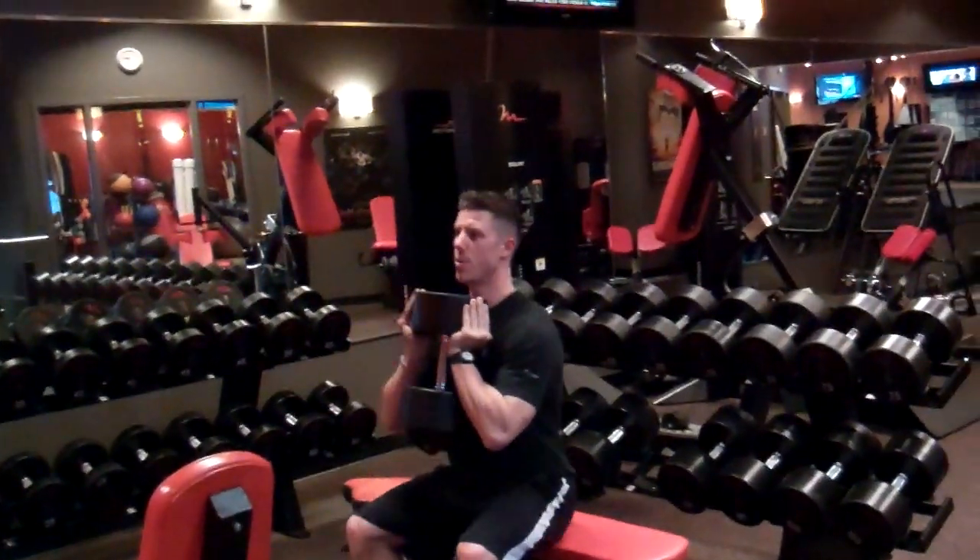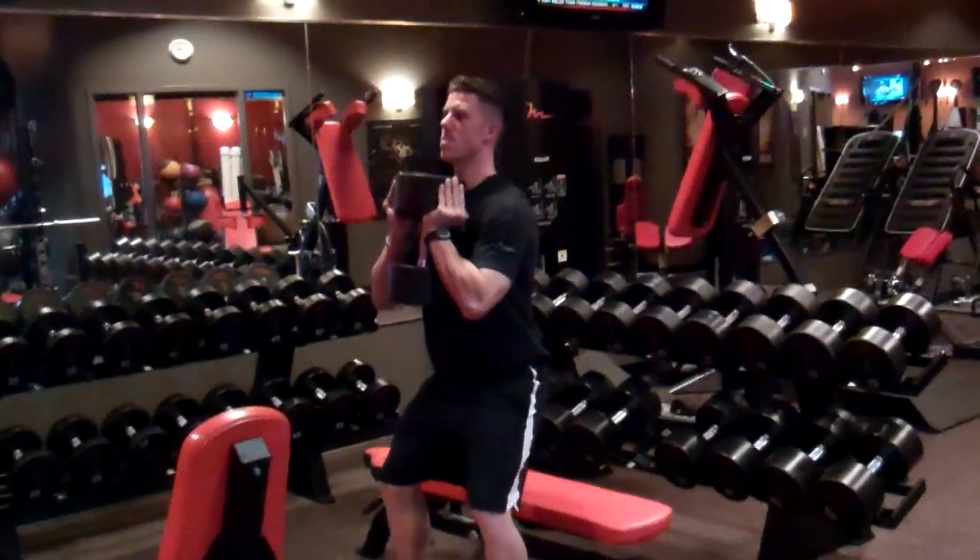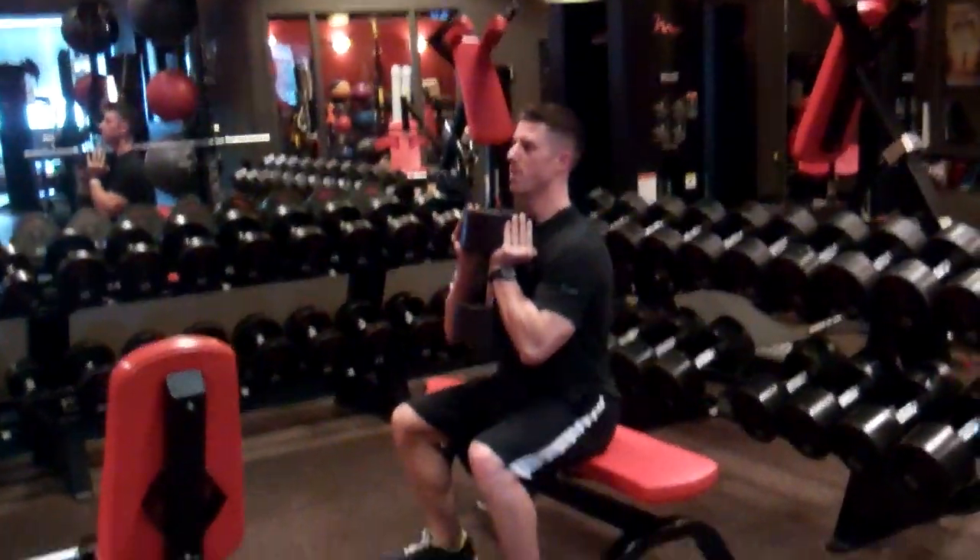How's it going guys? I've got another challenge for you. We're doing a half body weight squat down to a box, holding it in goblet style.